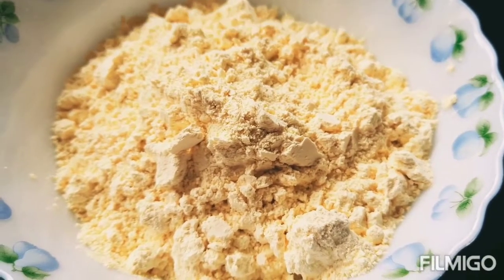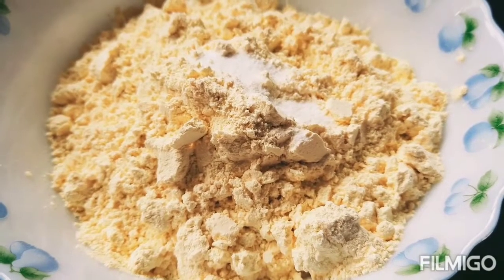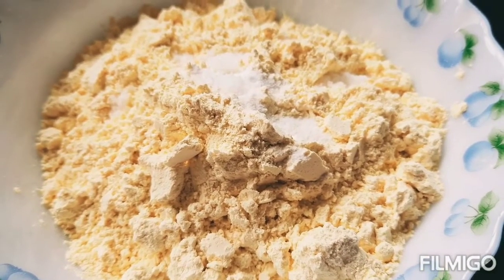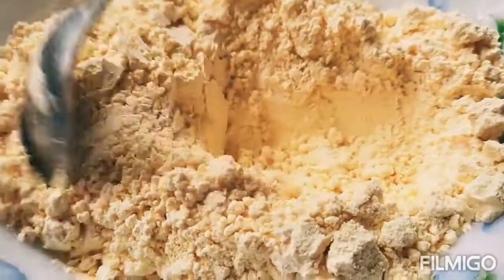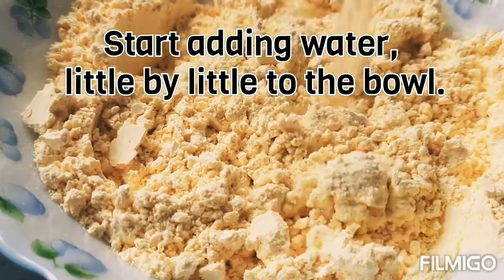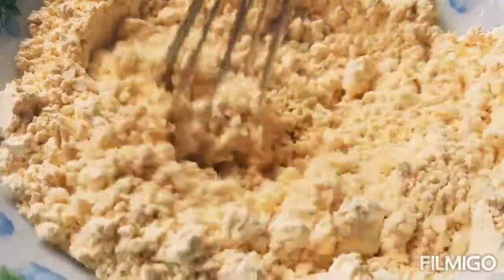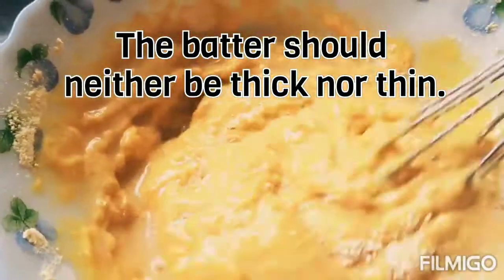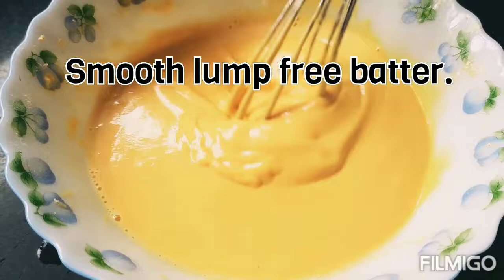Now in a bowl, take besan (chickpea flour), add baking soda and salt to taste, mix well. Then slowly add water. If the batter feels too thin, add more besan and mix well. This is a perfectly smooth, lump-free batter.